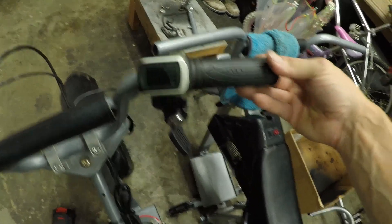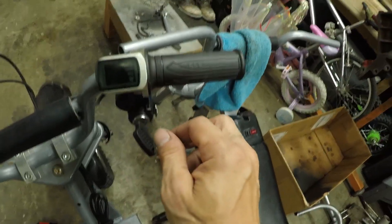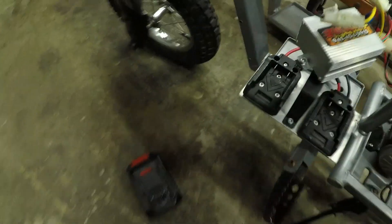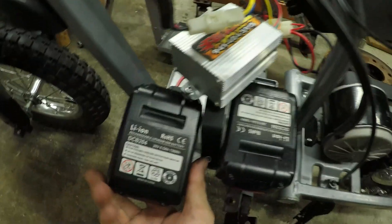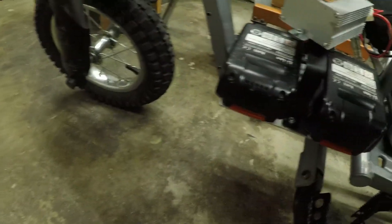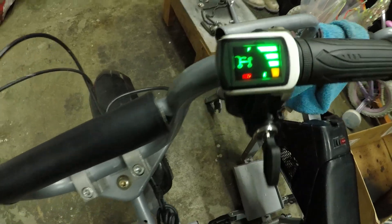Another piece of the puzzle is the throttle — I believe it comes with the controller kit, or if not it's separate but only about $15. It's got a key on it. Let me put the batteries in so I can show you what it does with power. The batteries just literally slide right in. So we get power — that's what it looks like on your key. Nothing really makes noise unless you hit the throttle.